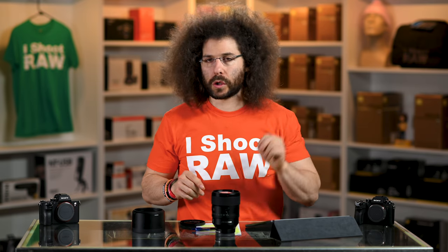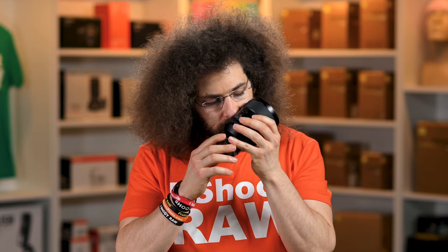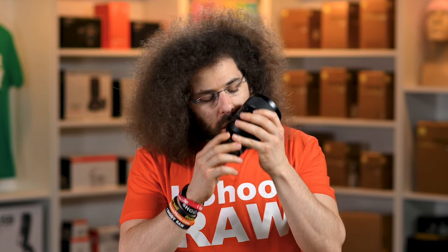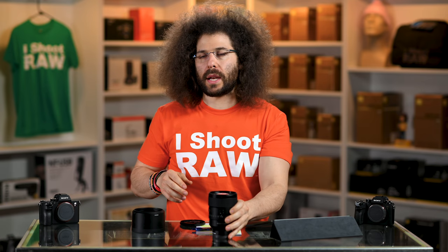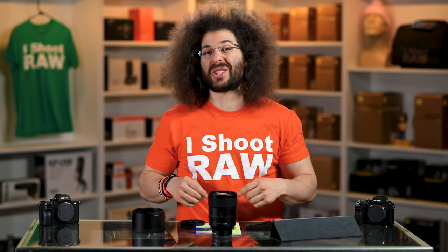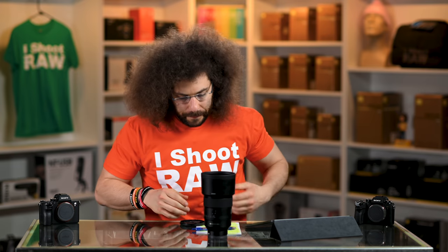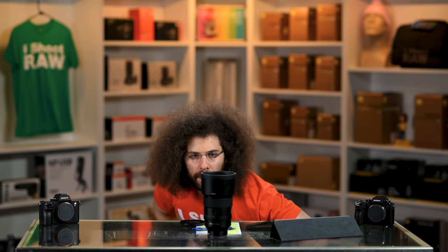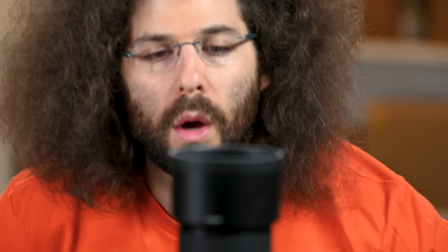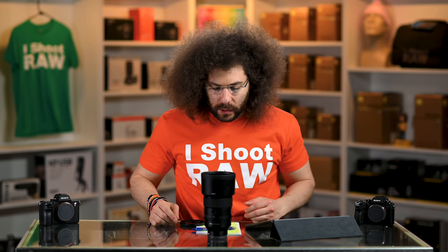Now let's get to the two most important tests in the photography world, starting with the sniff test. It smells like wood chips — you know when you're on the playground in the 1980s and fell off the jungle gym? And now it's time for the wind tunnel test. I'm putting on the lens hood because that needs to be there. It didn't even move. You know it's good when it doesn't move. What a lens.